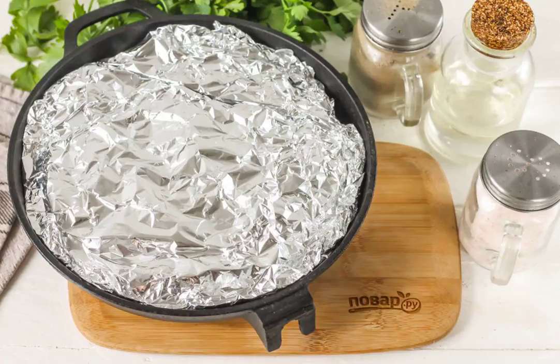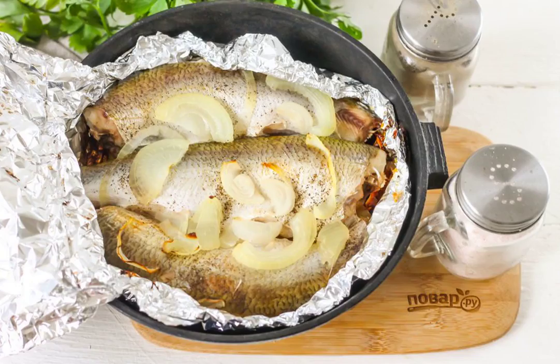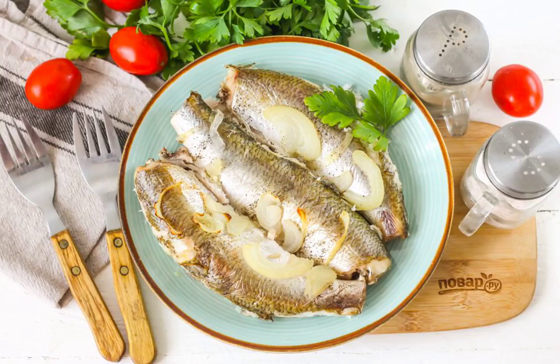After the specified time, unfold the foil and let the fish brown for another 5 minutes. Then carefully remove the mold from the oven and let the dish cool slightly. Put the finished fish from the mold onto a plate, decorate to taste, and serve.